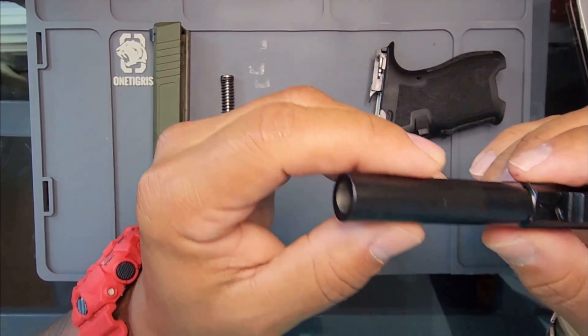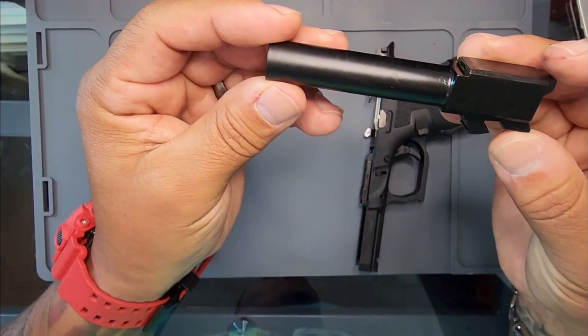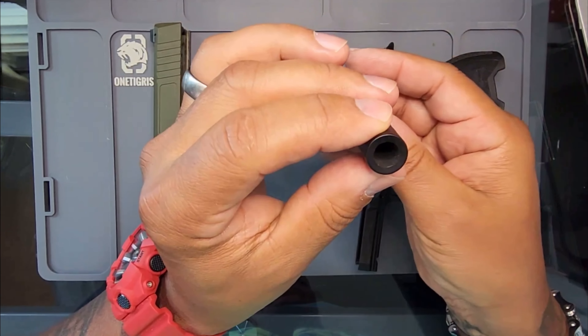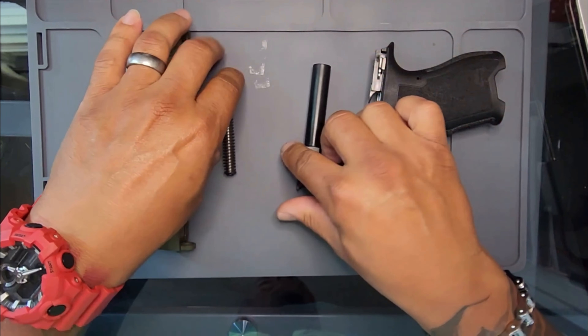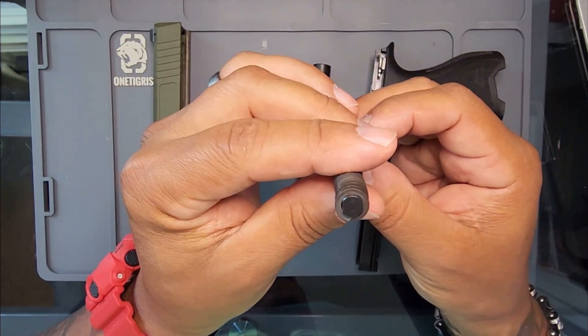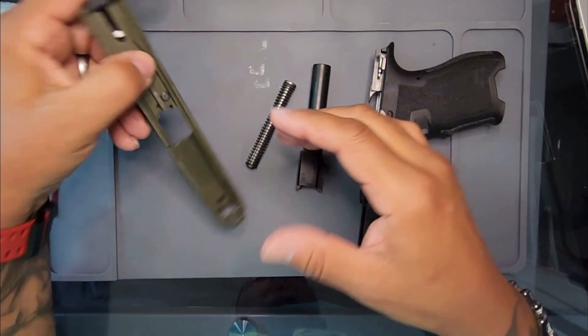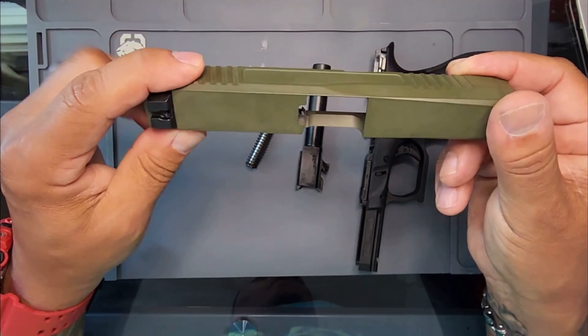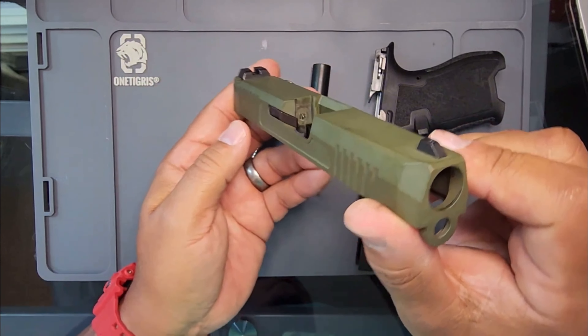Here goes the barrel. Looks pretty good. Here goes the spring rod. And of course, the slide. Y'all let me know — does it look like a Glock 19?